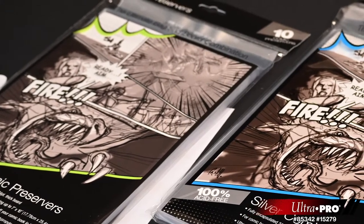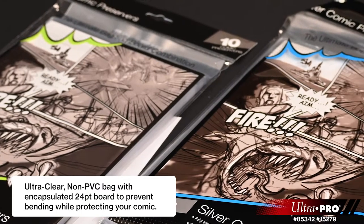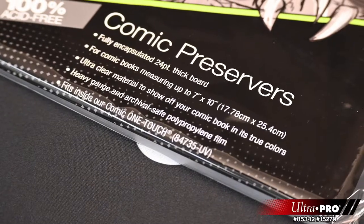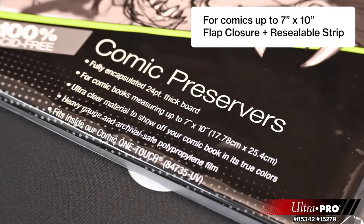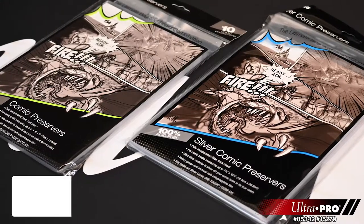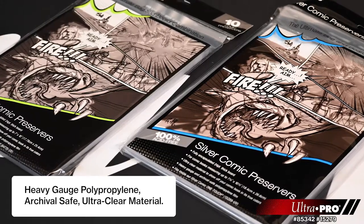The Comic Preserver features a heavy gauge archival safe material that encapsulates the board completely — the board will never touch your comic. For comic books measuring up to 7 inch by 10 inch, it features a flap closure with a resealable strip and ultra clear material to show off your comic book in its true colors.